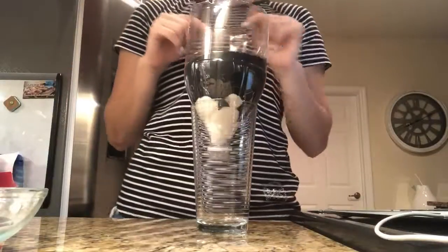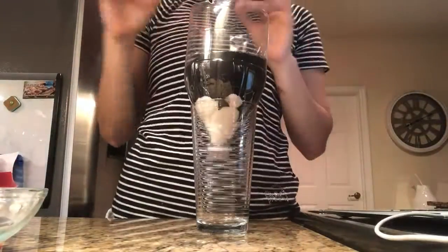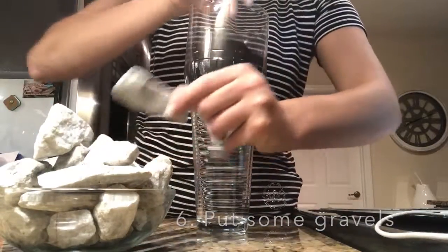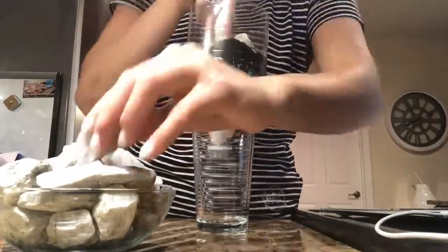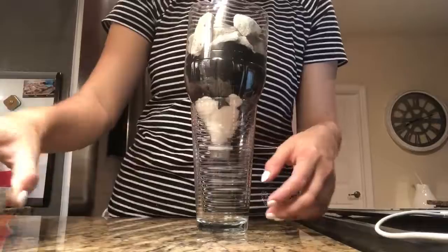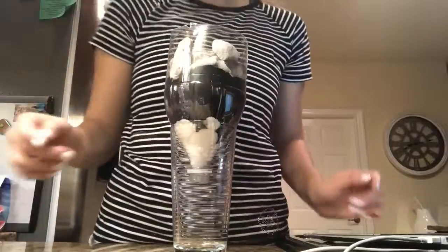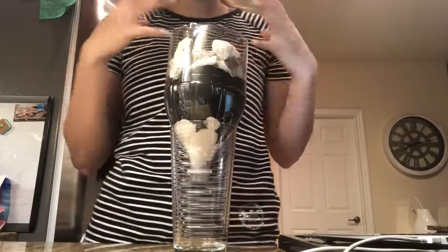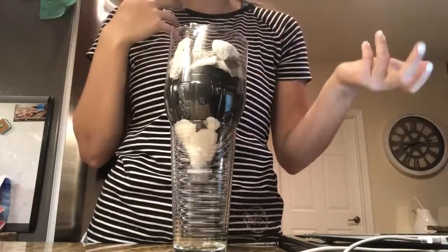The sand that we use works to remove the fine impurities. Now we are going to put some rubble right on the top. The rubble works to filter out large elements like leaves or insects.